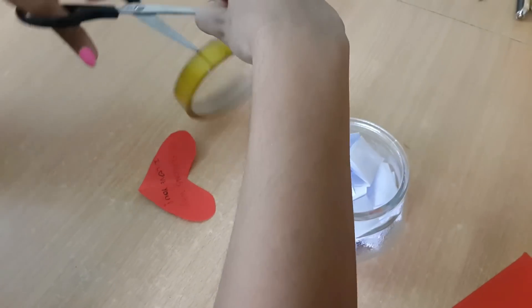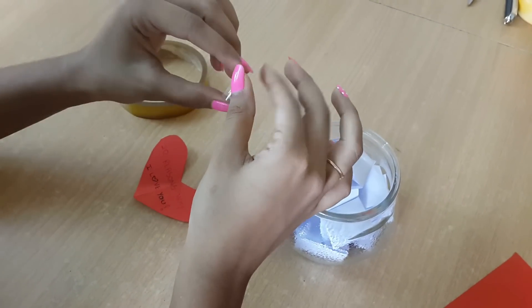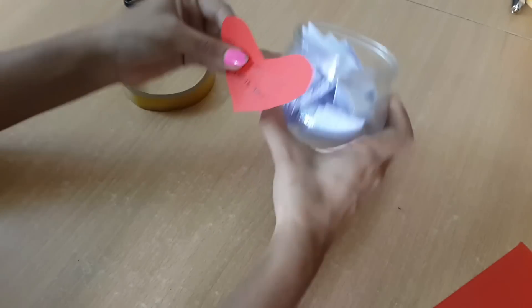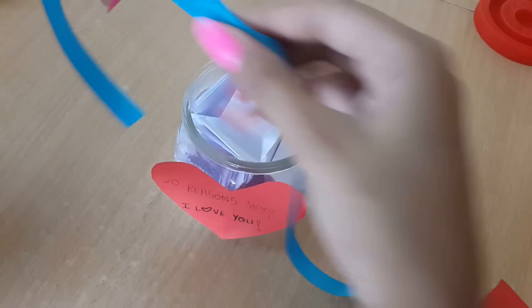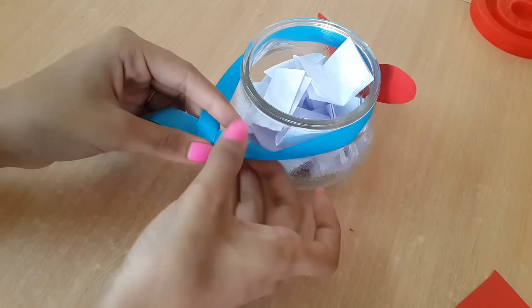Now taking a tape, folding it in half so the sticky sides face out, and sticking that on the center of my heart, then sticking it to the jar. The last thing I'll add is ribbon, because ribbons are so pretty — just like mummies.